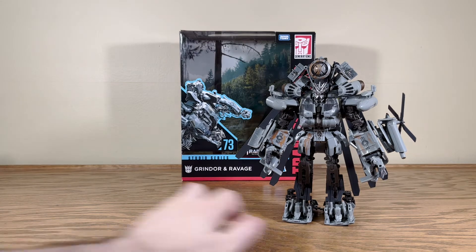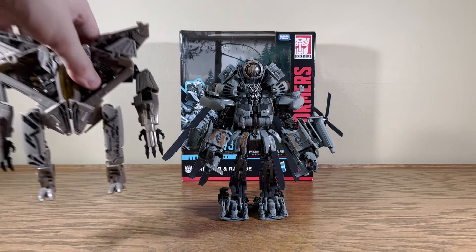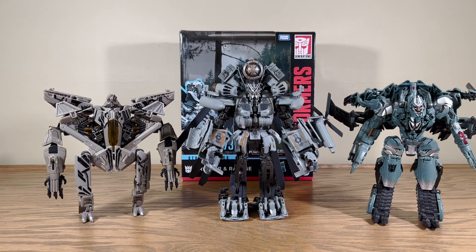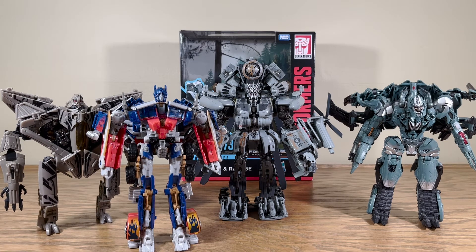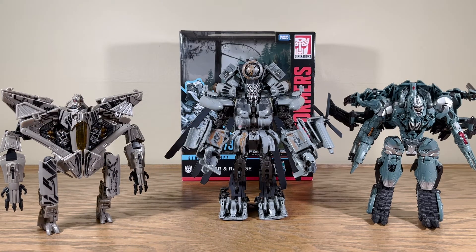Just for funsies, we'll bring in the whole forest fight crowd: Revenge of the Fallen Voyager Starscream, Revenge of the Fallen Voyager Megatron, and Battle Blades Optimus — so we've got the whole forest fight crew here. Not quite in scale since these are three different toy lines — Revenge of the Fallen, Hunt for the Decepticons, and Studio Series — but they all look good together. You could definitely see someone recreating the forest battle scene with these four.